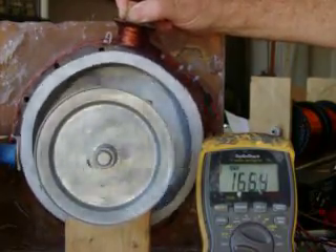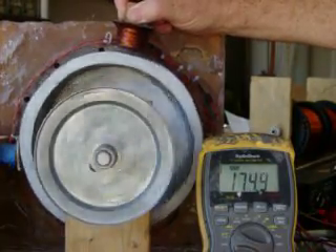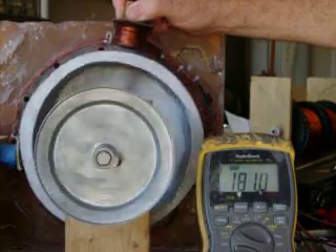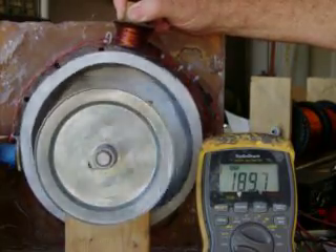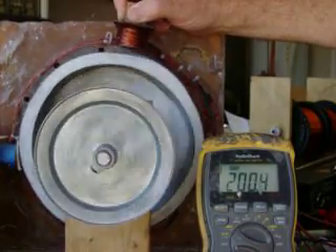The system, even as crude as it is, will run over 300 volts without any problems. As you can see, it's accelerating rapidly. We're way over strike voltage.